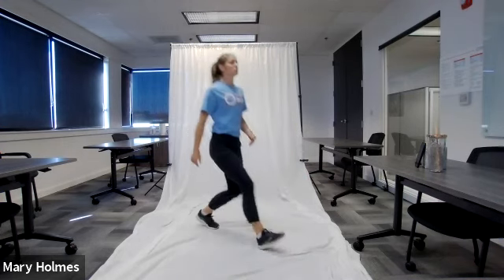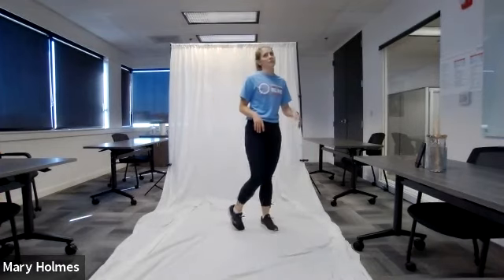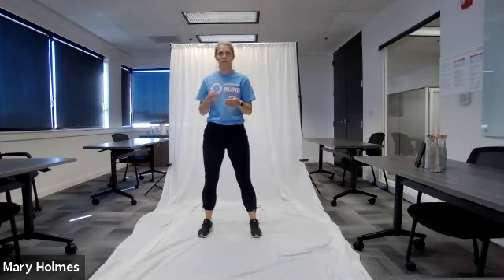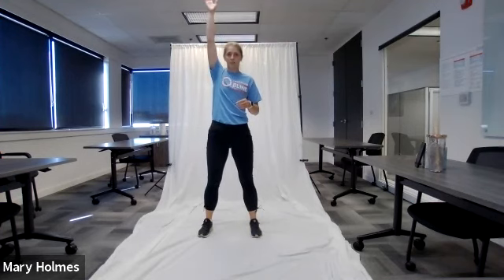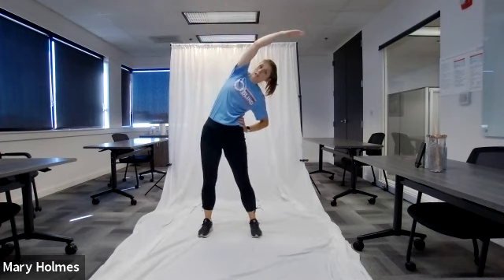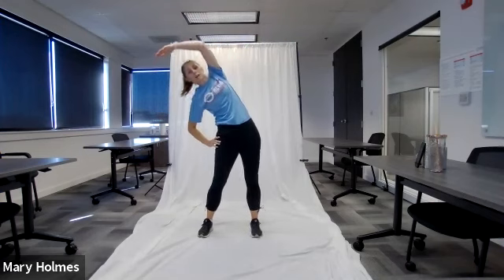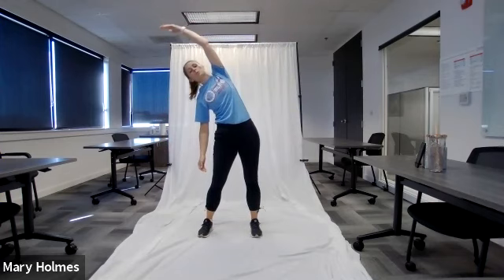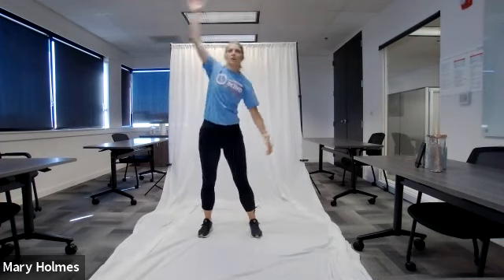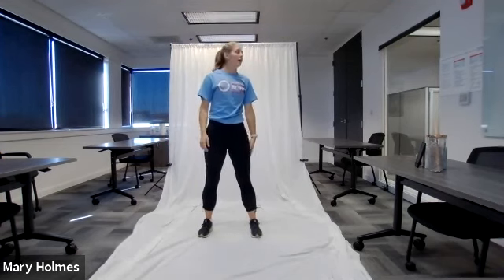Now we're doing side bends. Feet can be together or apart. Lift your right arm up to the ceiling, let your left hand hang at your side or on your hip, then lean to the left to feel that stretch in your side. Stand back up and repeat on the other side. Remember to come back to your standing position and repeat — don't just hold the stretch.